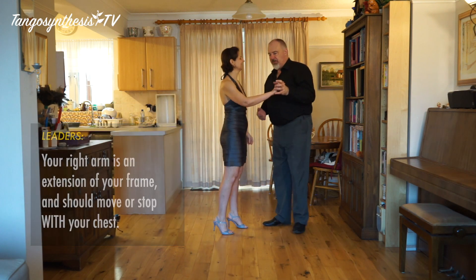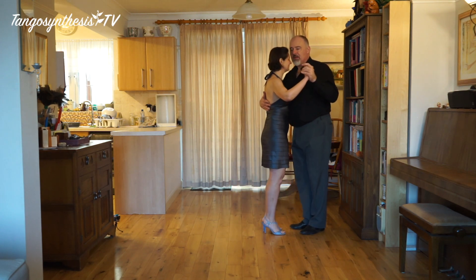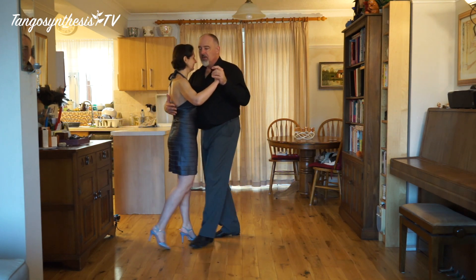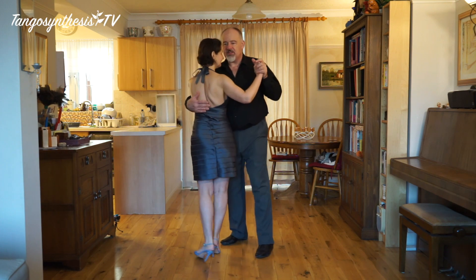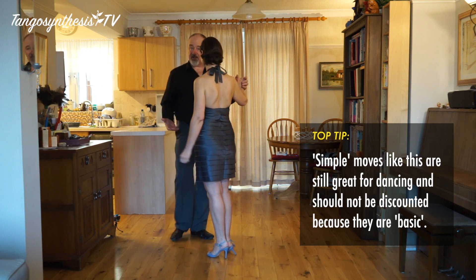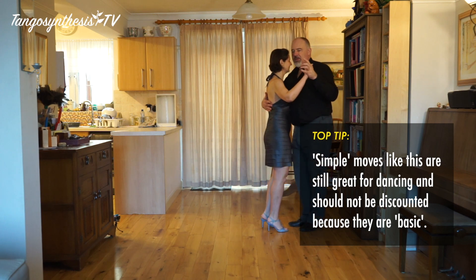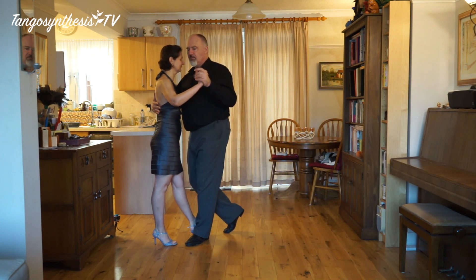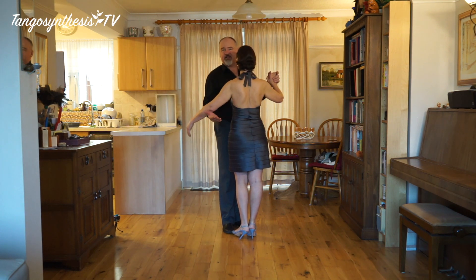So what do we use this for? Well, obviously if we're walking down the dance floor and there's someone in front of you, you can stop. You can change your mind about what you're going to do and do something else to get around them. Or you can actually turn it into a turn.